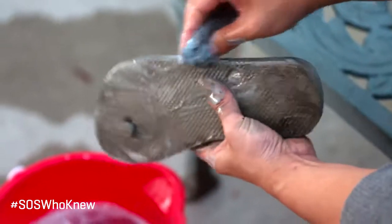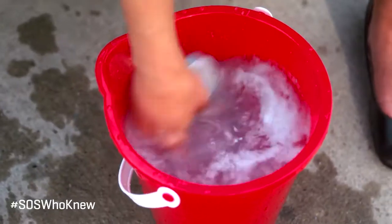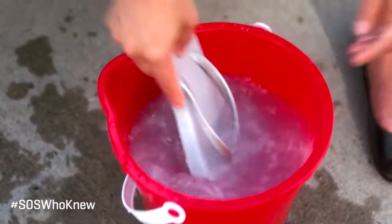The soap is built right in, so all you need to do is wet the pad, scrub, and rinse. Mud, dirt, and grime will be gone in no time. Cleaning is quick and easy with SOS.